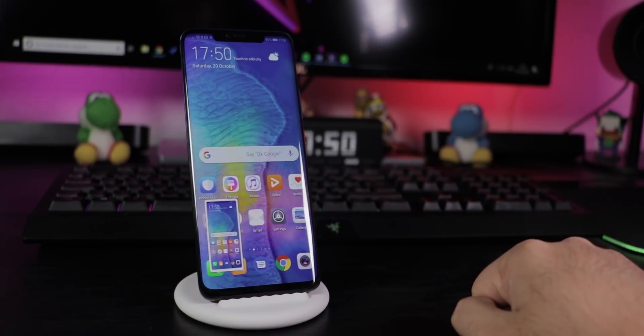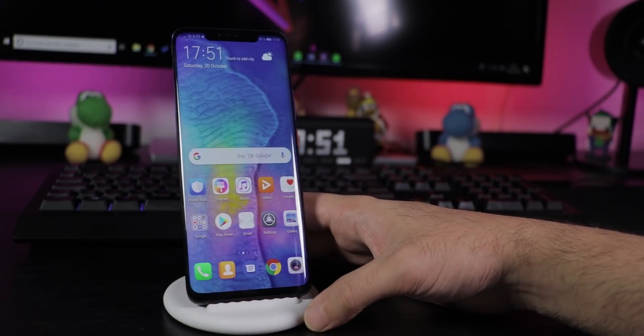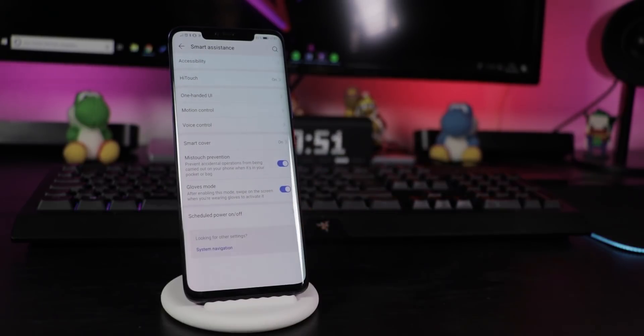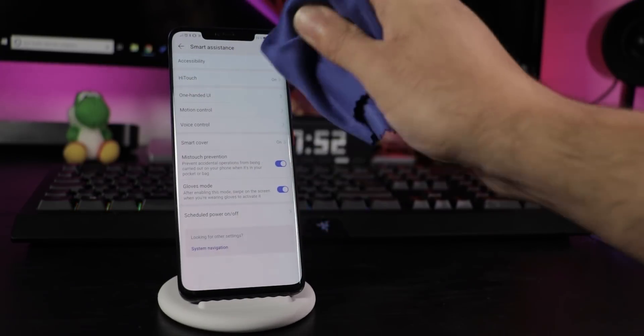Take a screenshot by knocking with one knuckle on the screen, and record a video with two knuckles — stop it by doing it again. Go to Settings, Smart Assistant and you can enter Glove Mode, which lets you use the screen wearing gloves. You can also turn off miss touch prevention here if it bothers you.